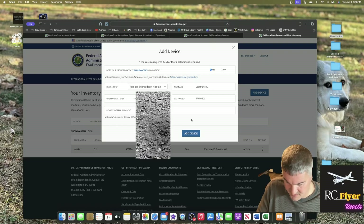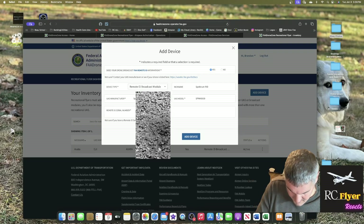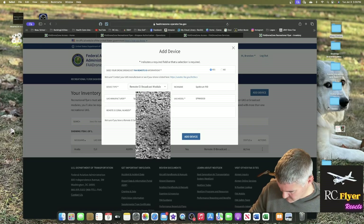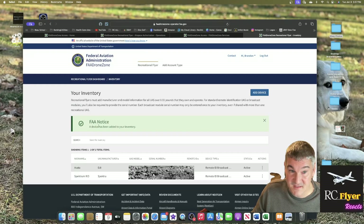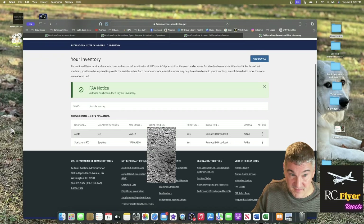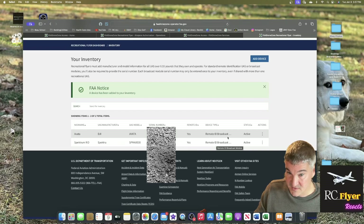I'll enter the serial number — I'm not going to show it on screen but I'll enter it. You can see that the device has been added to my inventory and has been acknowledged. The nickname is Spectrum, manufacturer is Spectrum, the US model number and serial number are entered, and it's set as a broadcast Remote ID module. I think I did that right.